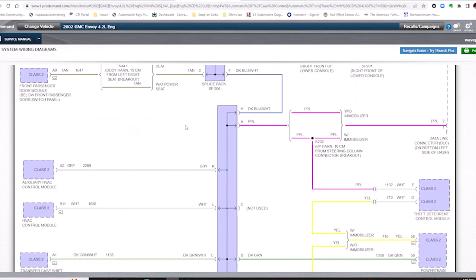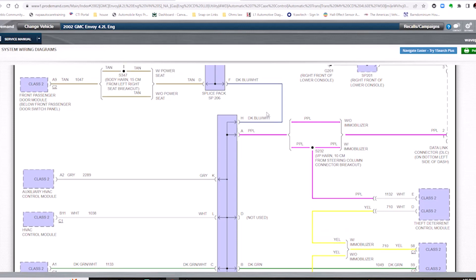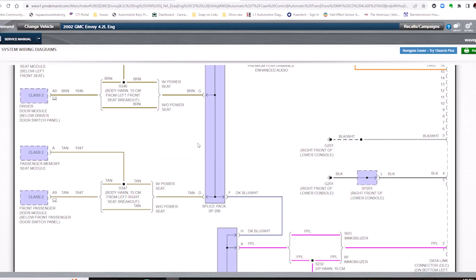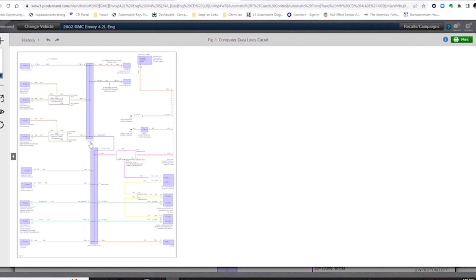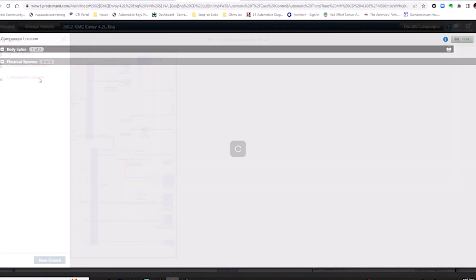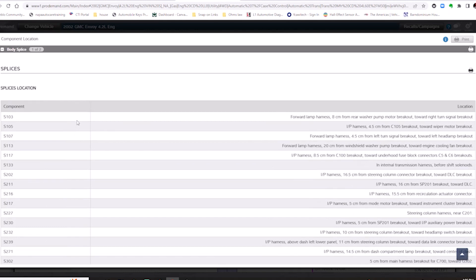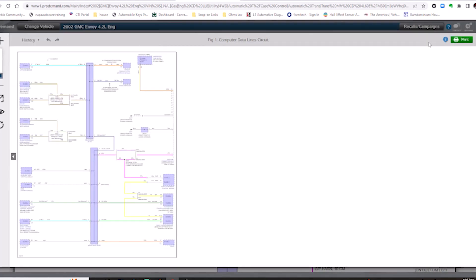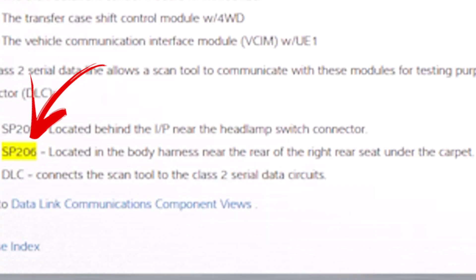Looking at our splice pack in the diagram, the dark blue with white wire is the bridge between splice pack 205 and splice pack 206. So this is where we need to go find splice pack 206. Using Mitchell I'll click on splice pack 206 and look for the component location. I've had some issues finding parts of the diagram on this vehicle — nothing came up — so I'm going to close that out and go back to the home page and search for SP206. SP206 is located in the body harness near the rear of the right rear seat, under the carpet.